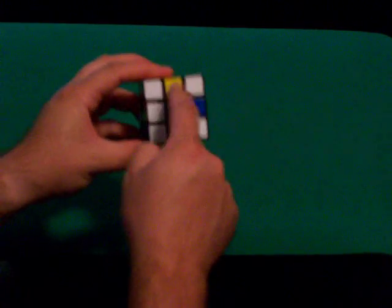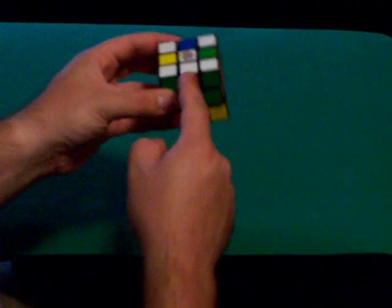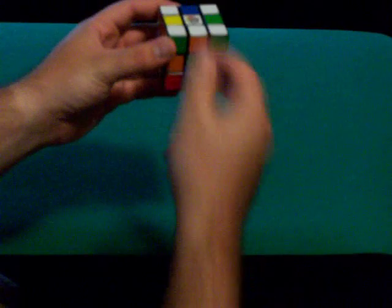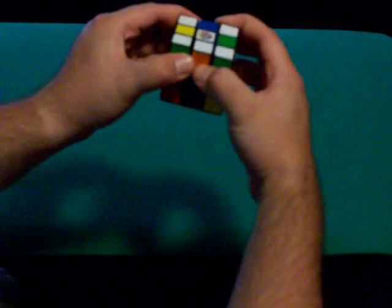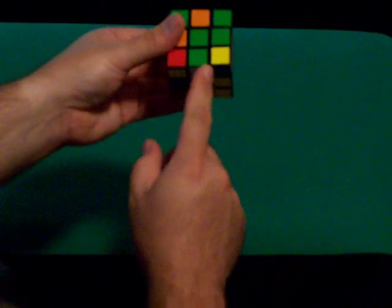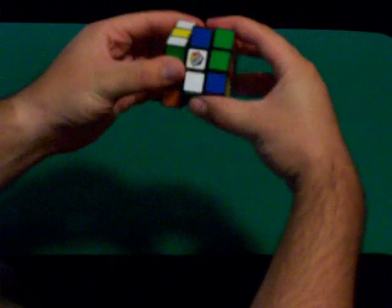The next step is to solve these four edge pieces. If there are any already on the bottom row, you probably have one or two at least — just jump straight to those. Here we have one that's green and white, so it goes right here. If the white is on the bottom, you want to have it right below the spot it goes in, and you want to turn the center row down. The easiest way is to grab both sides and push the right side back up — all you've really done is drop the center row down. So you're sitting like this, bring the center down, then turn the bottom 180 degrees, and push the center back up — you're done.